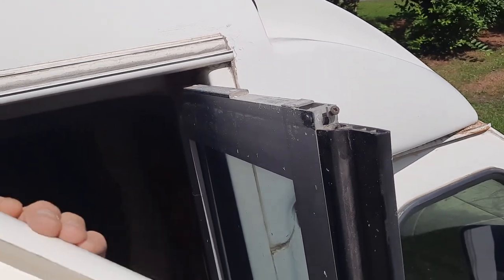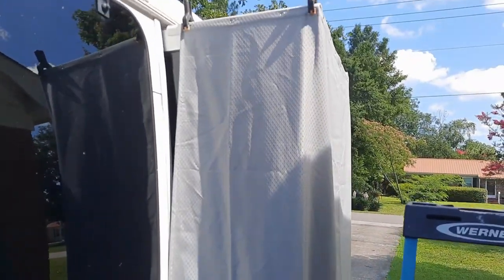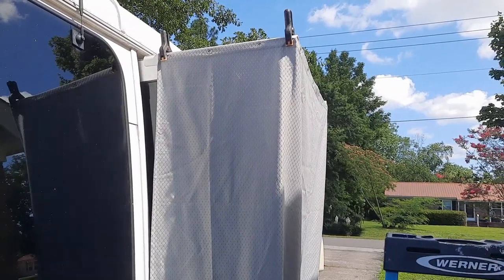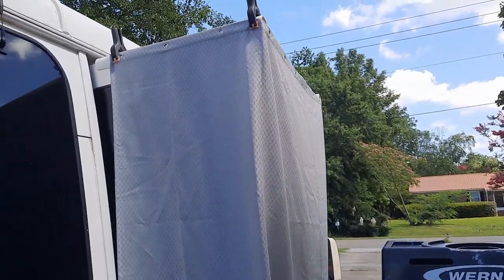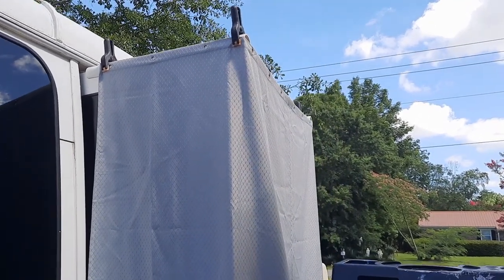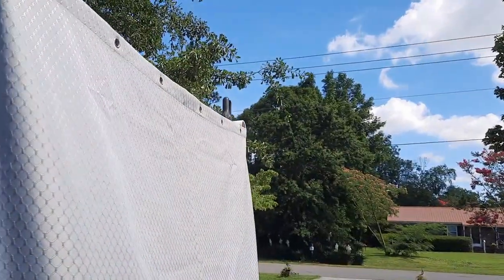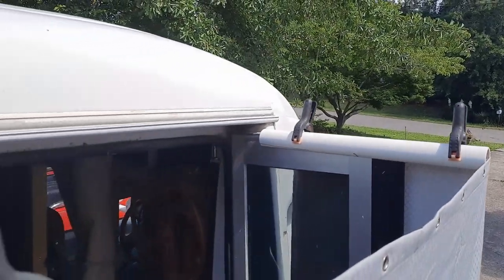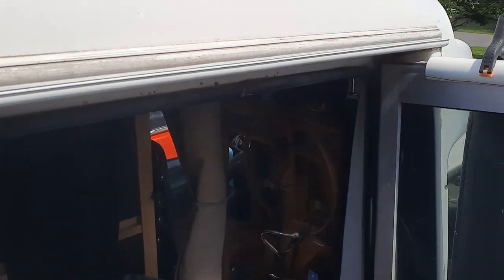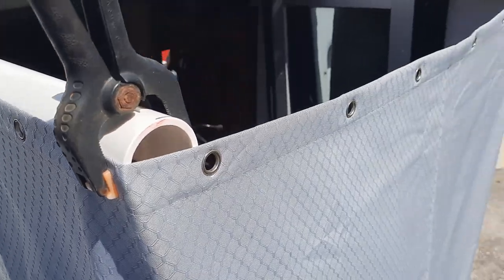Here it is roughed in. As you can see, I'm not worried about the gap up there — I'm not worried about anybody seeing me take a shower, though some people get upset about that. I've just got it clamped up there until I decide where I'm going to put the snaps. I can put this on from inside the bus with the doors open — just slide it right over. I'll hang my shower bag up right there on the inside, and that will give me a nice little outdoor shower. I'll come back when I get the snaps in.